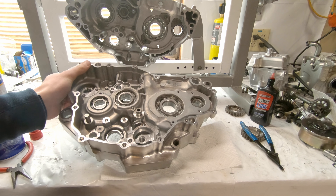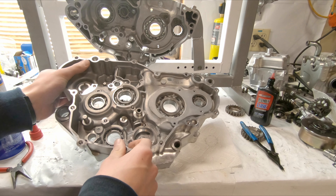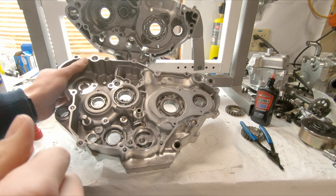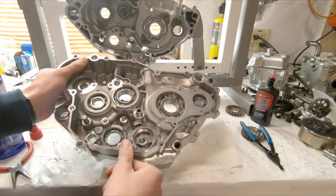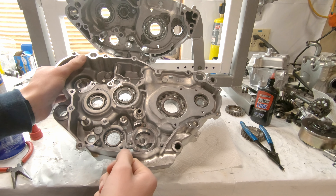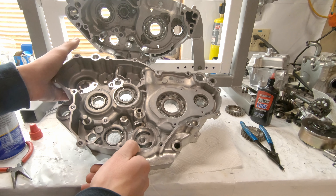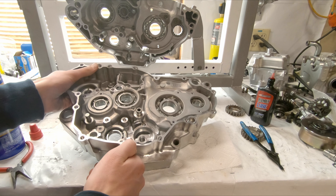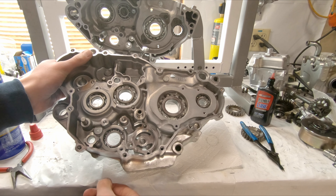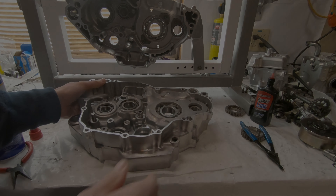Well guys, that's about it for this video. Got a bunch of stuff done today — got all these bearings in, the keepers and everything, and these cases are dialed and ready to go back together. I've got a couple more things to do — gotta finish working on the crank and piston, and the transmission video which will probably come out after this one. But anyway, it's coming together now and we should get this stuff back together soon. Hopefully you guys enjoyed and came along for the ride on this one — hope you guys have a great rest of your day.